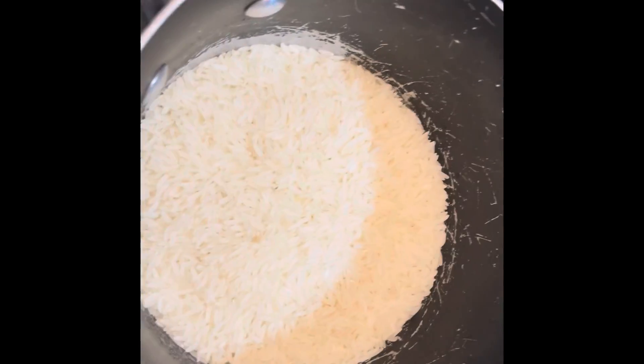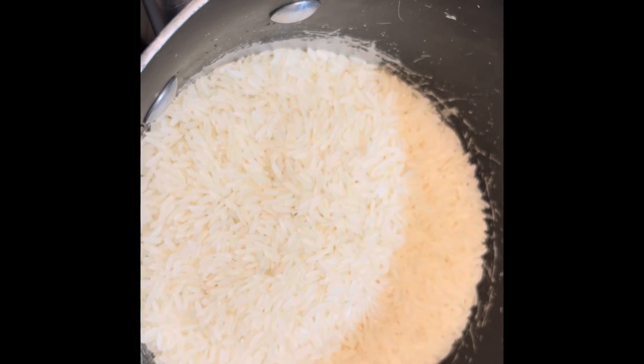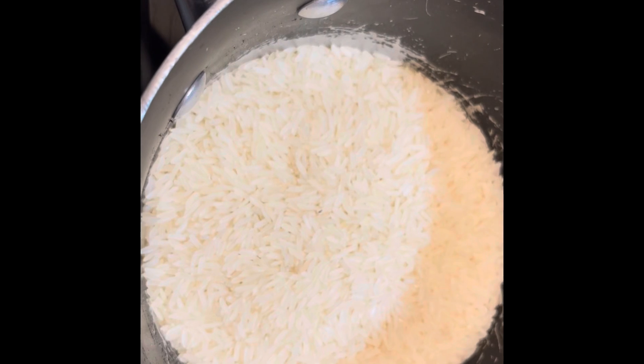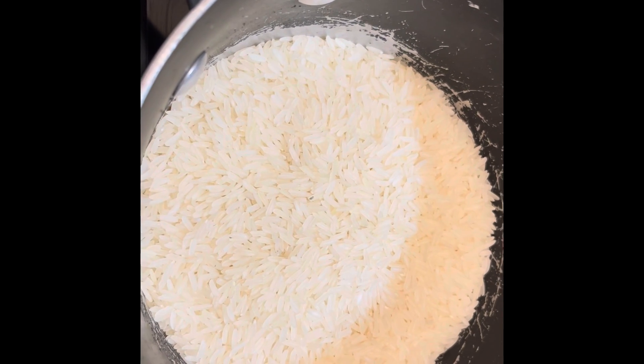I just eyeballed how much I want — this is probably about two cups. In a previous video I showed how I wash and clean the rice to get out all the starch, so please take a look at that video.